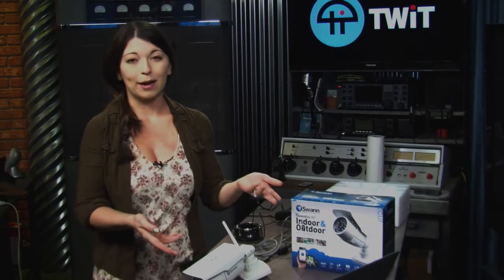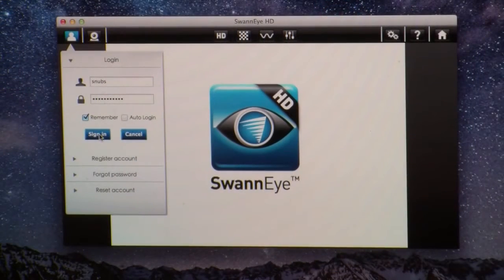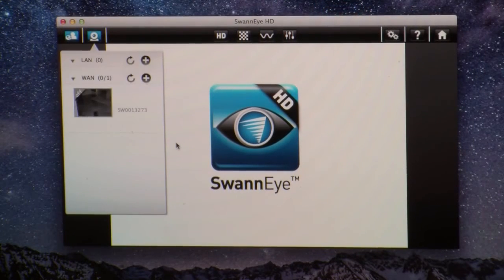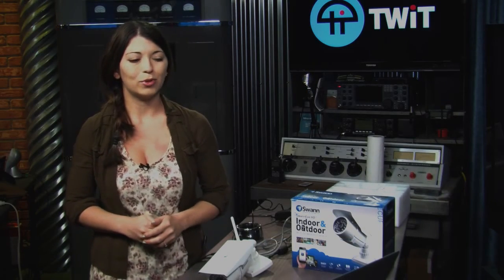One thing I did notice was when I downloaded the app from the Apple App Store, there were a lot of really bad reviews. Everyone said that it crashed constantly and they couldn't even use it. I didn't have as many problems with it crashing on my MacBook Air. The first time I booted up the program, I had to put in my username and login credentials once I registered, as well as the actual model number and specific device ID of the camera. It only crashed once for me, and it was just that first time I booted it up.